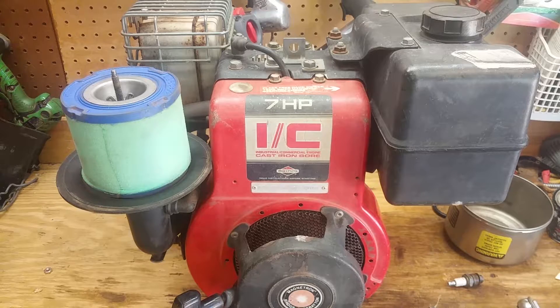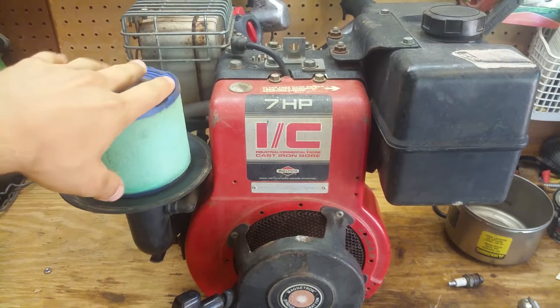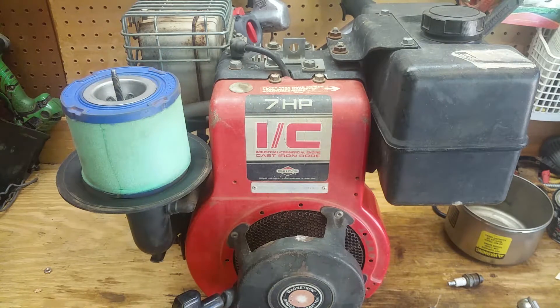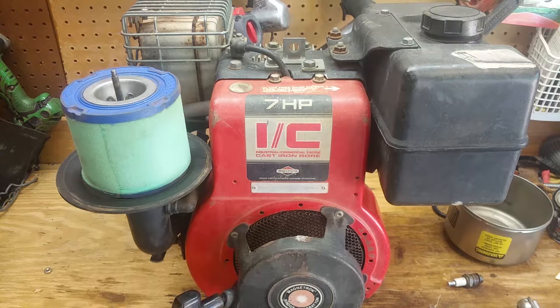Alright y'all, so we got this thing on the workbench now. I got all my tools laid out here. I'm gonna take the head off — take all this stuff off the top right here and take the head off and look down in there and see what I can see from the top, so I don't have to drain all the oil and take all that apart just yet. I'm gonna speed this thing up so y'all don't have to sit here and watch me for hours doing this.